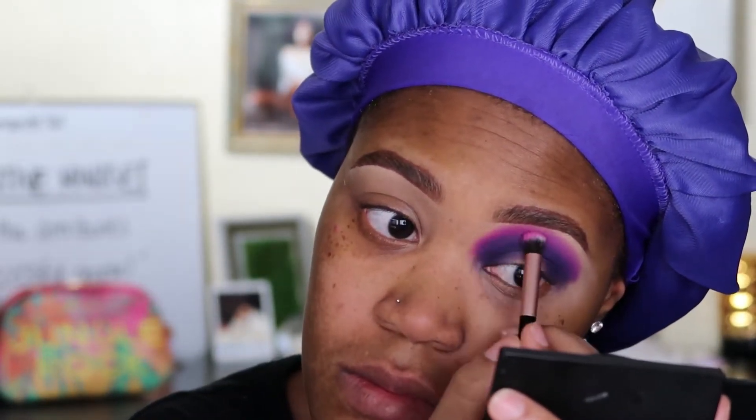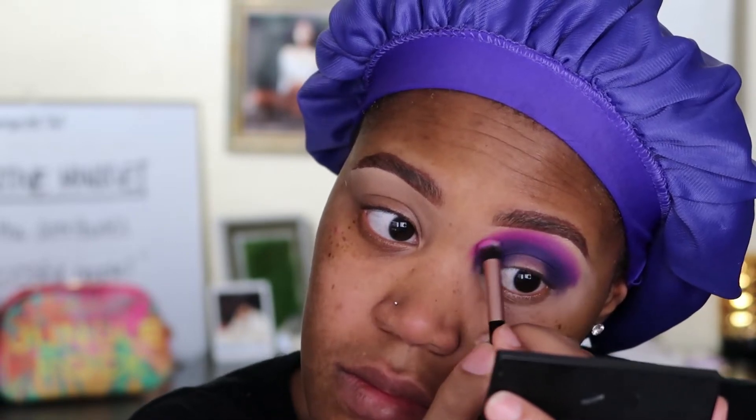Now just going back and forth between all of those shades to begin the blending process. I'm going back in with that dark purple right on the crease line, just to start blending that purple into those transition shades.